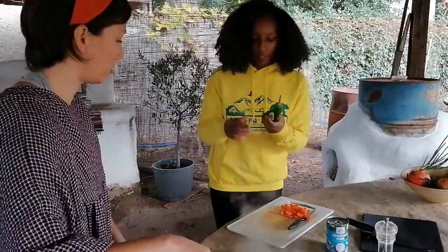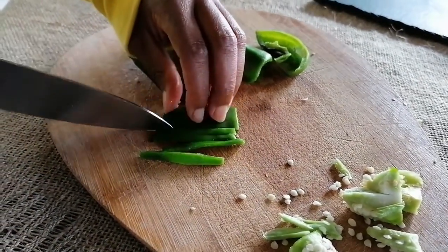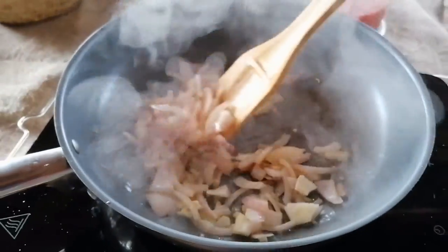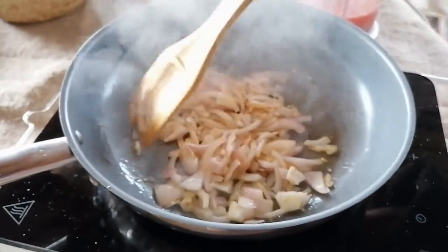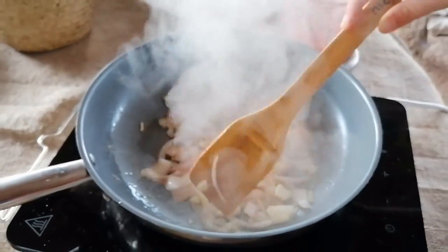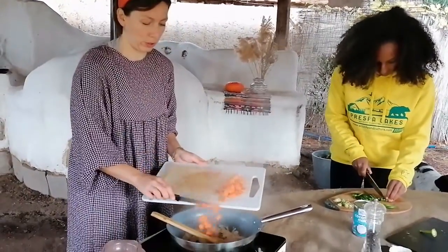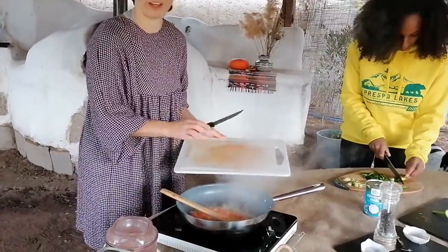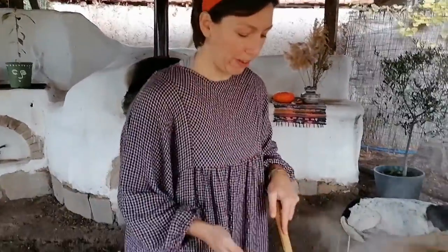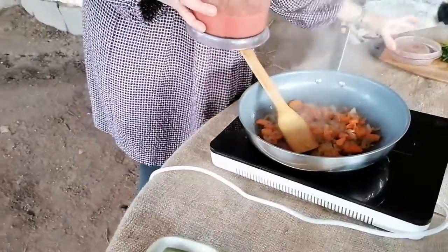We cut the pepper into small strips. We continue to cook until the onions become a bit translucent and soft. Then it's time to add the carrots so that they also get very soft. Now that the carrots are soft enough, it's time to add our tomato sauce.